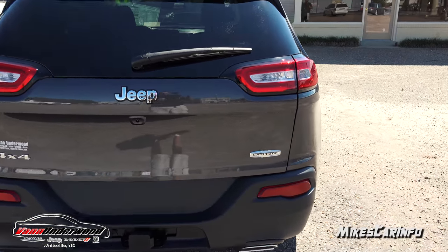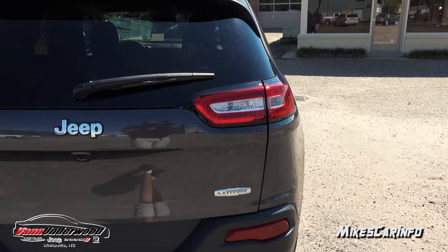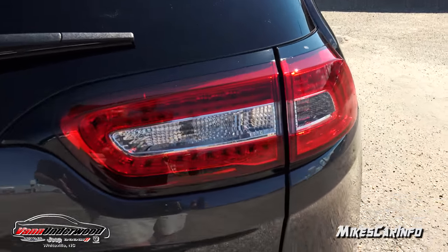You also have LED taillights — a combination of LED and standard tail lights in the back.